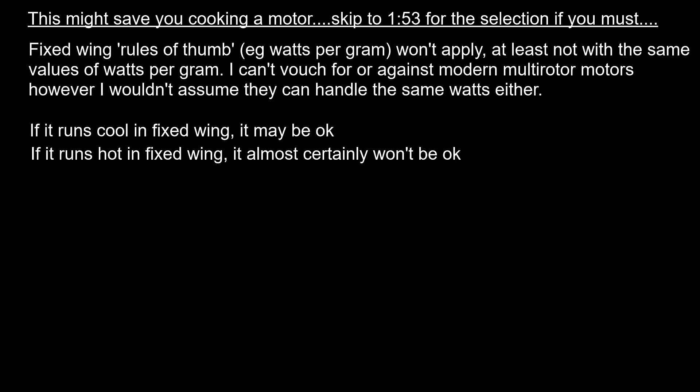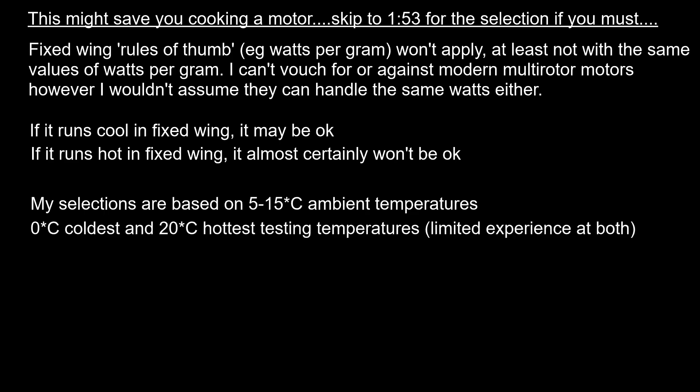I'll be giving the actual motors, propellers, and batteries I've used, which is not something I like doing. The reason I don't like giving particular recommendations is that my typical running and testing temperature is between 5 and 15 degrees C — I've run at freezing occasionally, and the hottest I've ever run is 20°C. So I could give a recommendation that's absolutely fine at 10 degrees but could burn up within a minute at 40. If you're running below freezing you could go higher than what I'm recommending, and if you're running at 30 degrees plus you might want to go more conservative.